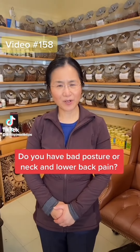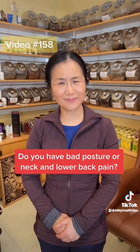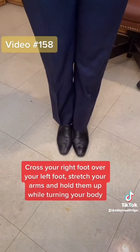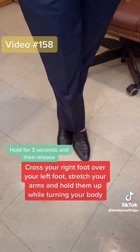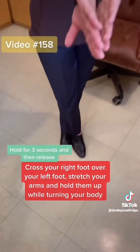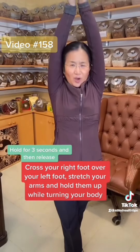Hi! Do you have bad posture or neck and lower back pain? So first cross your right foot over the left foot like this and then stretch your arm as much as you can and then hold up.